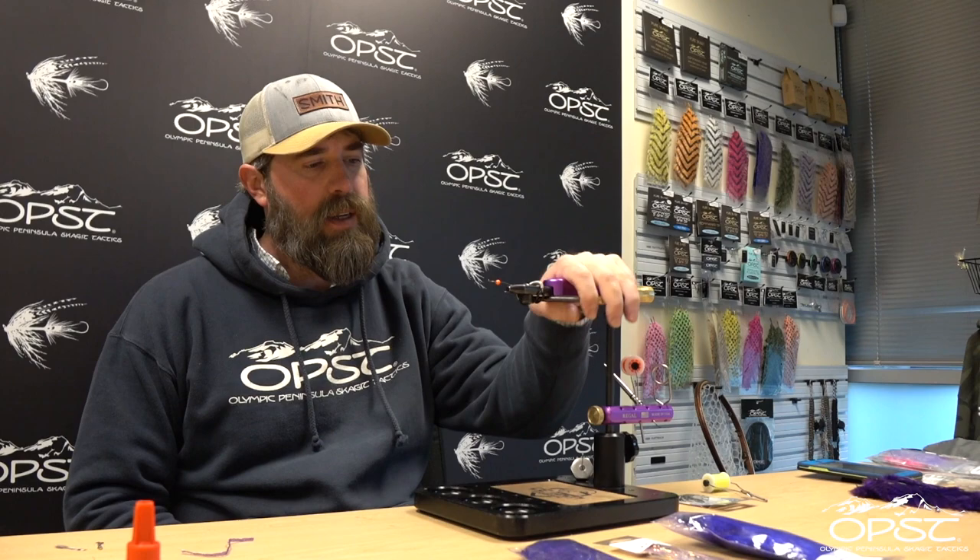Hey guys, Jonathan Farmer here from Midnight Sun Custom Flies with OPST and we're tying a fly today. This is a little summer steelhead fly, salmon fly, or trout fly — whatever you want to make it in whatever color you want. I do this fly for summer trout fishing, just scaled down a little bit on a trout hook. This is a T10-6H size 4 from Gamakatsu. You can tie it on really any hook you'd like — this is the hook that I like for this fly.